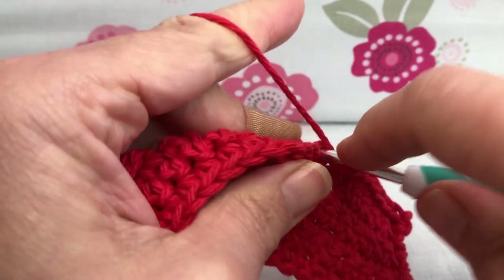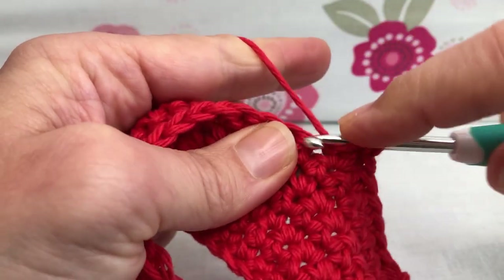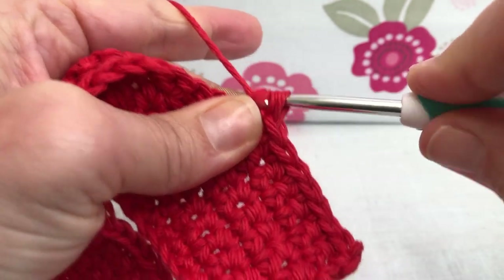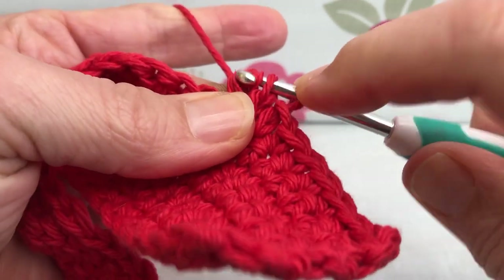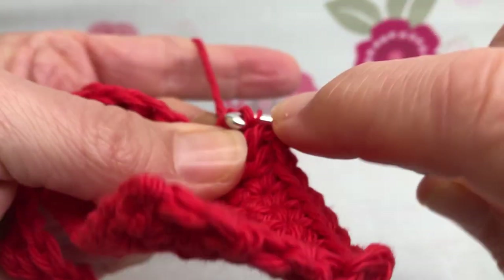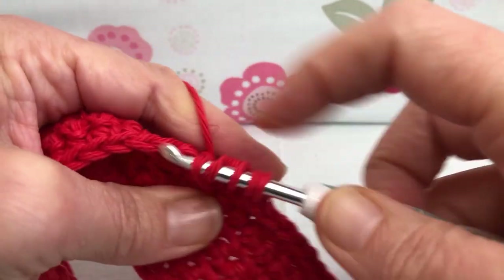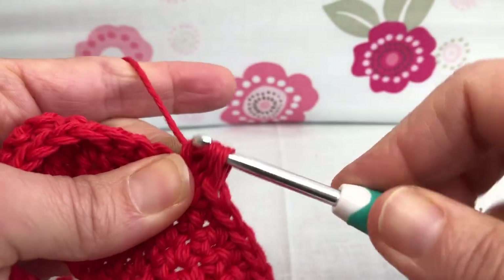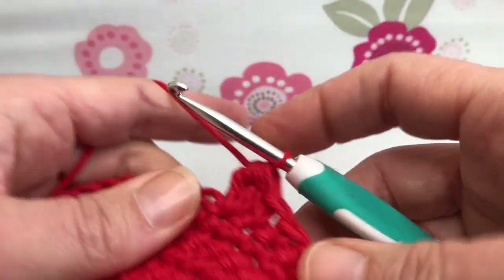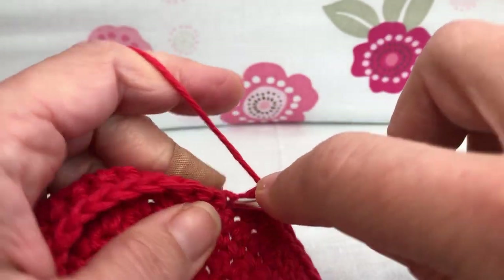Yarn over, enter the stitch, yarn over and pull through, yarn over and pull through two. Yarn over, enter again — same stitch — yarn over and pull through two. Yarn over, enter again, yarn over and pull through, yarn over and pull through two. We have four — yarn over and pull through all four. So we single crocheted seven, did a bobble stitch, and now we're going to single crochet 13: that's one, two, three, all the way to thirteen.